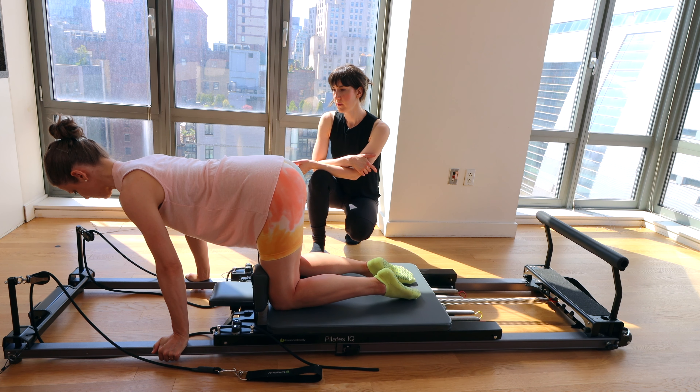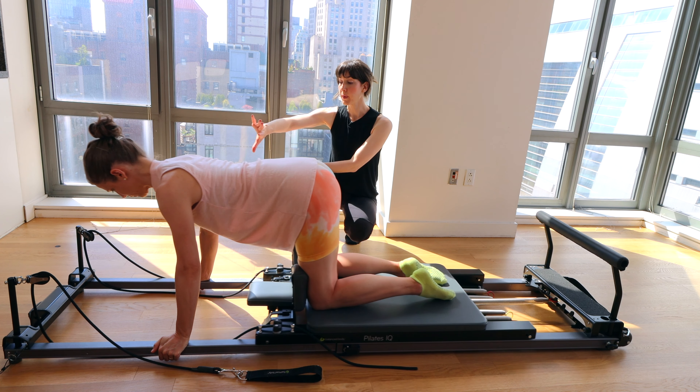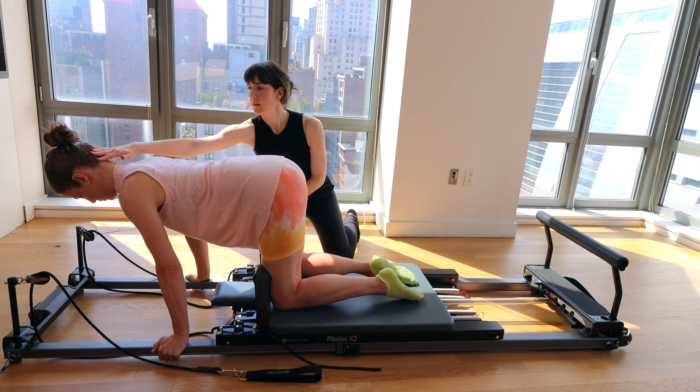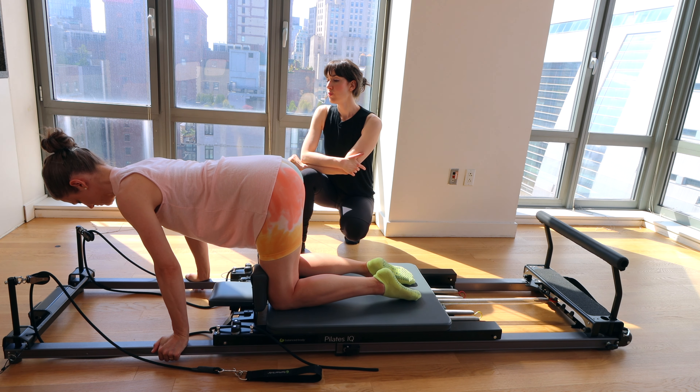Last two. On this last one, we're going to bring it forward and hold for 10, 9, 8, 7. Keep your gaze down. Nice long line through the back of the neck. Four, three, two, one.